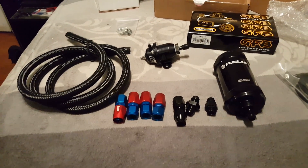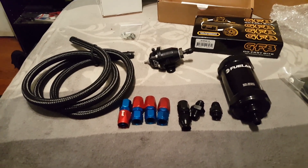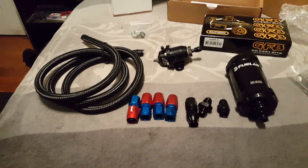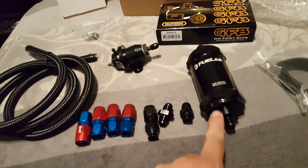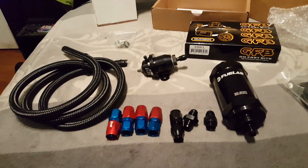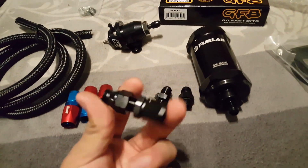What's up guys. This video is going to be for those of you that want to know how to convert your OEM steel lines to AN fittings. The reason you may want to do this is because you need to run an aftermarket fuel filter, you have an AEM fuel rail, or you want to use AN fittings.